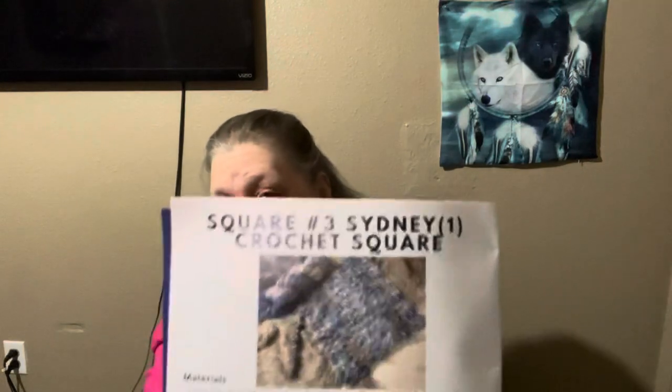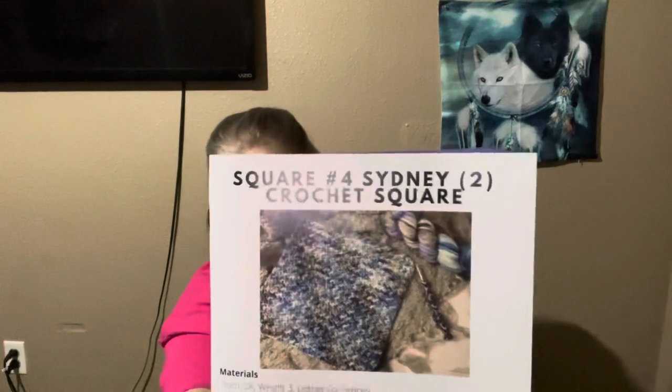Square number three is for Sydney, and square number four is also Sydney — DK weight, 150 to 160 yards. I'm not sure what the difference is between them, but there you go. So that is Sydney Square Number Three, and this says Sydney Square Number Four. I'll look it up later, and the other pattern is a tablet case.